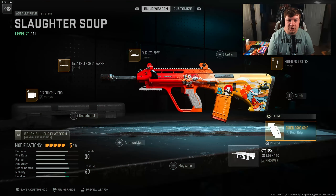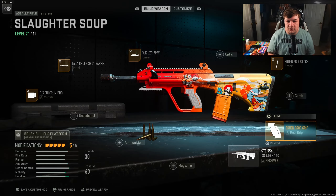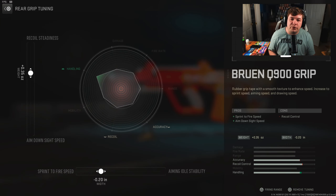Let's get into it. Starting with the rear grip, I have the Bruen Q900 Grip for both sprint-to-fire speed and aim-down-sight speed. If you're building out a weapon to be somewhat like an SMG, you're going to need the aggressive tendencies. Tuning is plus 0.35 towards recoil steadiness and negative 0.20 towards sprint-to-fire speed.